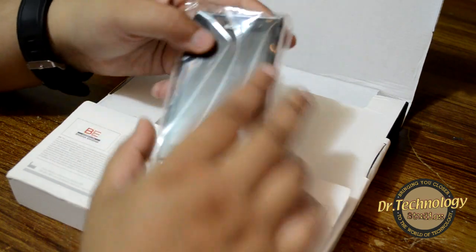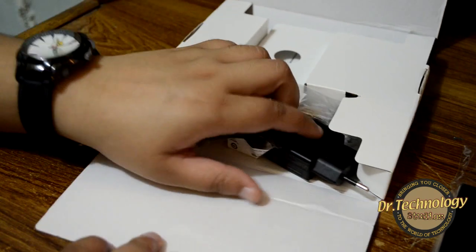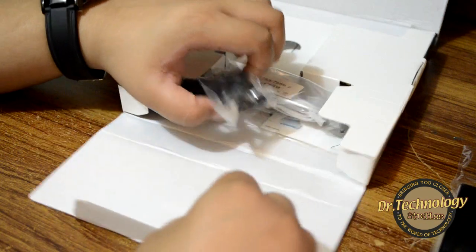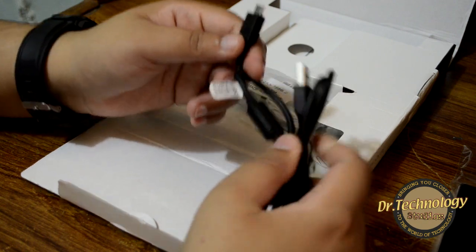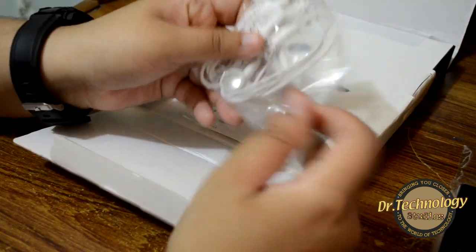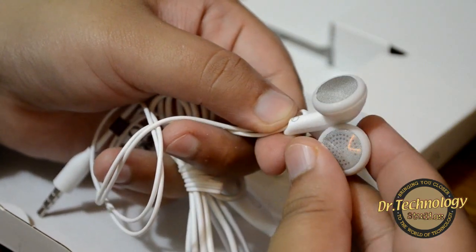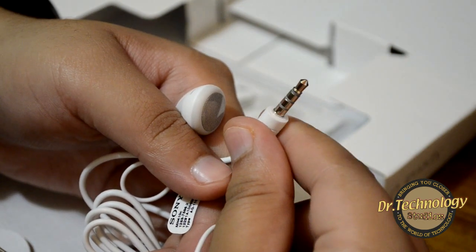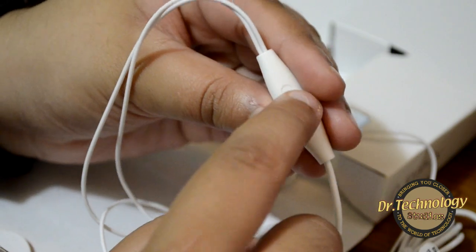Here we have the Xperia U in pure white color. Among the accessories we have the normal charging brick, the data cable — very standard — and the Sony headset. It has a 3.5mm audio jack that is silver, not gold-plated, and a call start/end button.